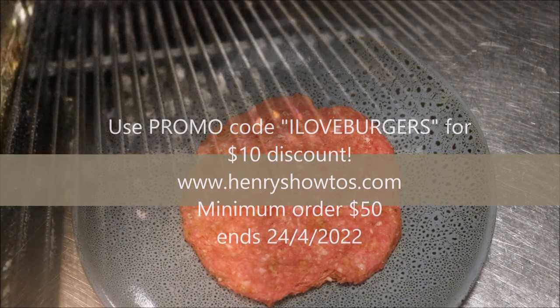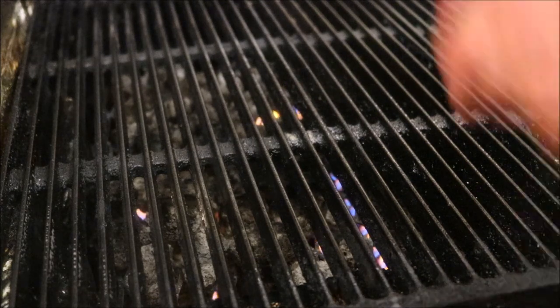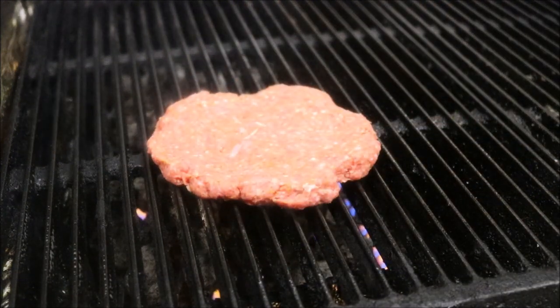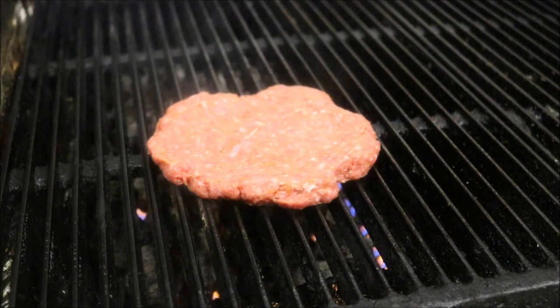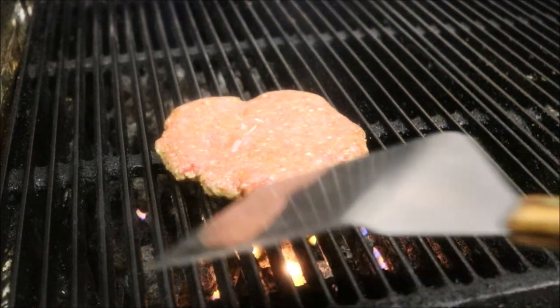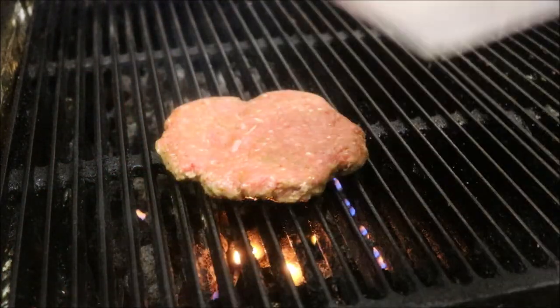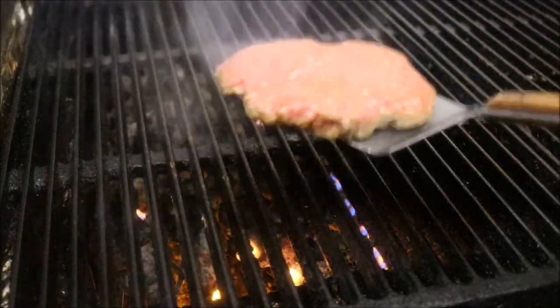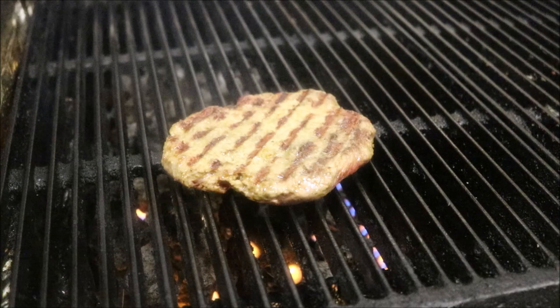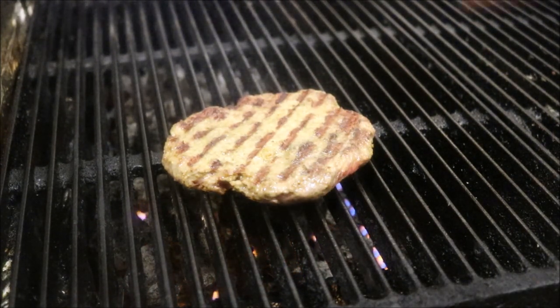So let's preheat our grill now. In my case I am tray-grilling these, so we're going to put the patty straight on our grill. I'm cooking at a medium to high temperature — this will only take roughly 4 to 5 minutes to cook. Once you see the sides start to brown like that, that indicates that side is cooked. So we get a spatula and carefully flip it over. Look at those beautiful grill lines. We'll cook for the equivalent amount of time on this side too.